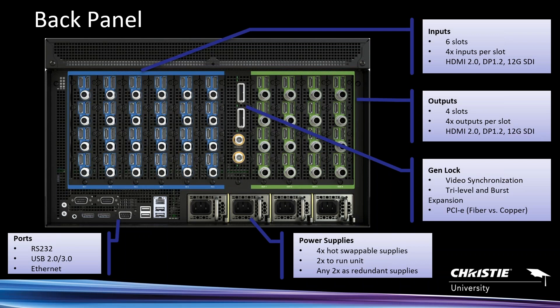Below the expansion ports are the Genlock ports. Moving over to the right, we get to the outputs — they support all the same formats: HDMI 2.0, DisplayPort 1.2, and 12G. All those formats are supported on every output. If you do the math, 80 megapixels goes a long way but doesn't stretch across 16 outputs. Doing nine 4K outputs in a three-wide, three-tall panel array gets you right up close to 80 megapixels.